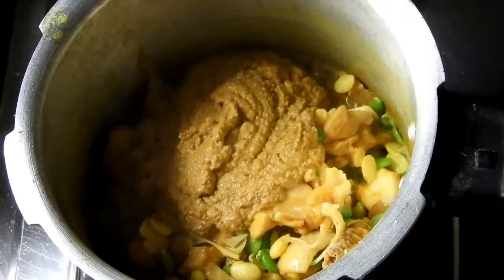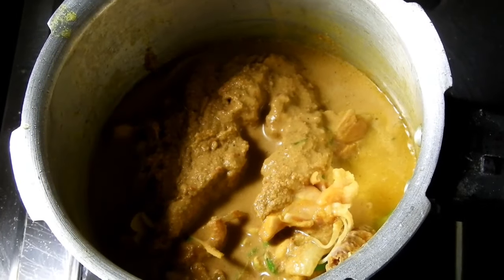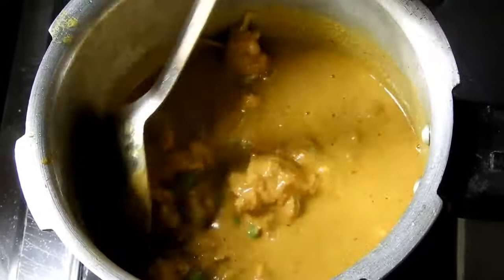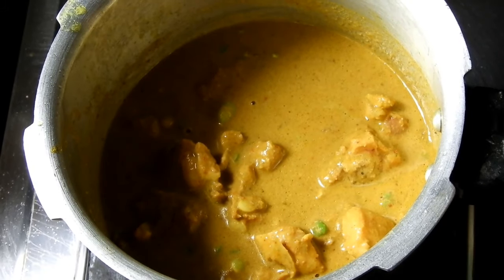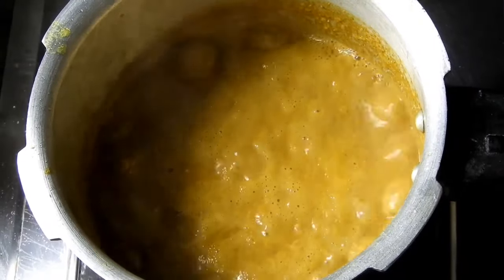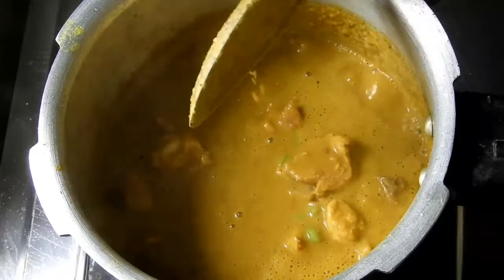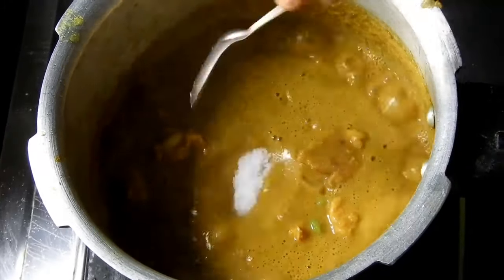The cheese is done and cut. The cheese is made on top of the dough.